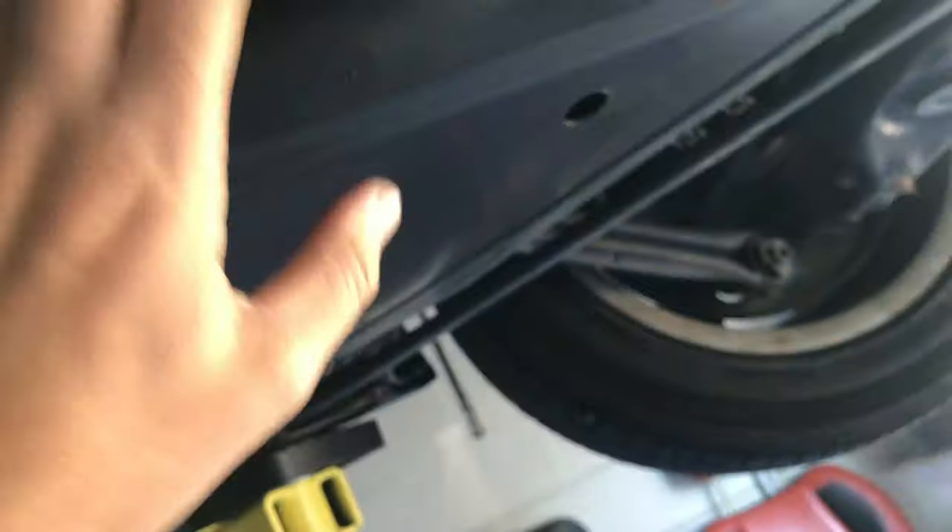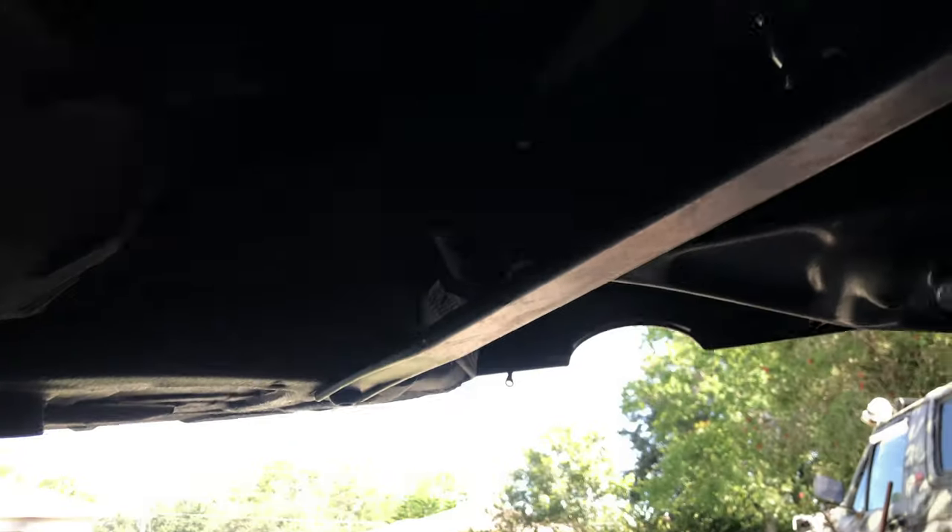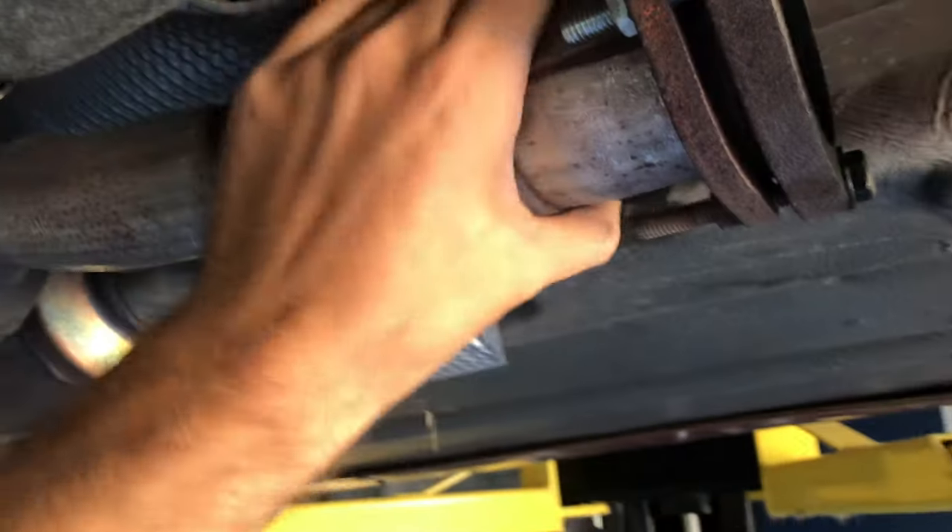I'm gonna start by giving you a little look at what the exhaust looked like and how it sounds right now. Just notice that it's got no muffler and it's literally cooking and melting right here. All exhaust is blowing right back there - it's probably heating up the diff and doing some serious damage. I gotta fix this.